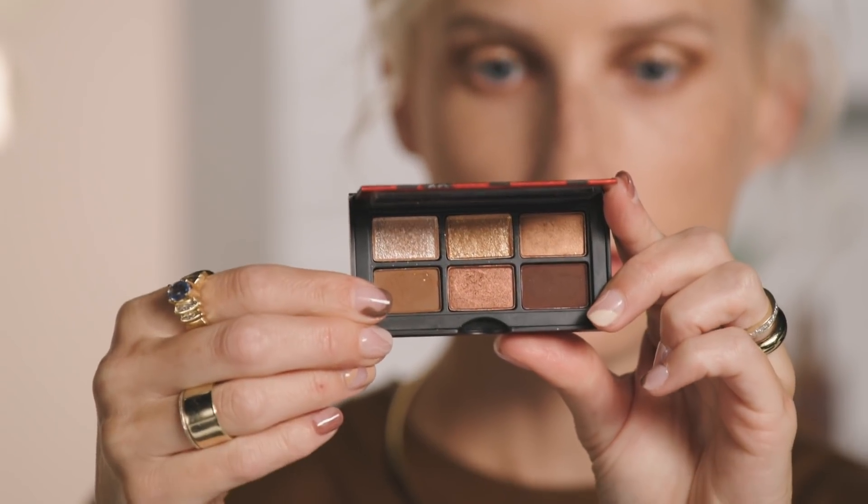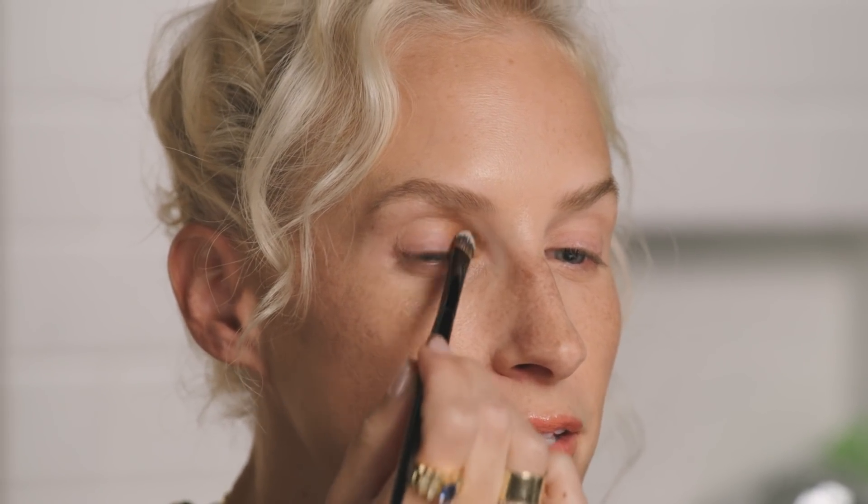I want to do a reverse halo look. This shade is called Sunkissed, so I'm going to go in with that first. A reverse halo basically glows in the center and then gets darker on the outside. I'm going to focus this shade on the inner part of the eye into the crease — this gives you the definition that you want.